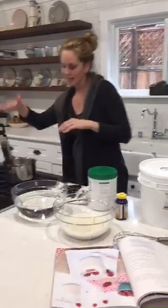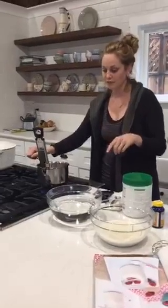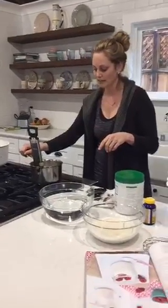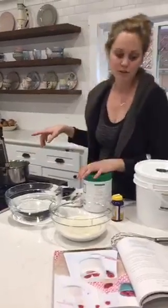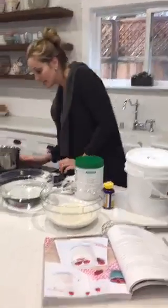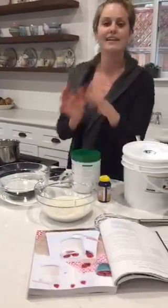I've got a candy thermometer in here. The candy thermometer comes in handy because we want to make sure that the milk is cool enough before we add our probiotic. I want this to get to about 150 degrees, which it's getting close to, so I'm going to just turn it down because the gelatin bowl is not quite ready yet.